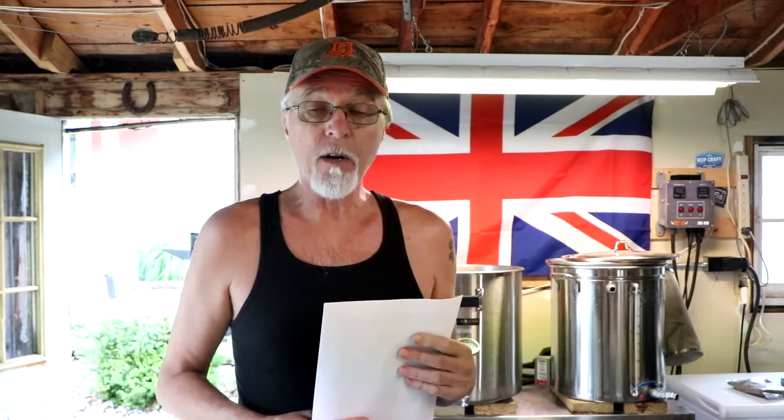So that's the plan for today. Filling up the strike water in the mash tun. Going to get everything heated and we'll get brewing here in just a bit.